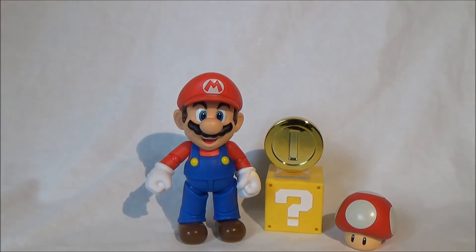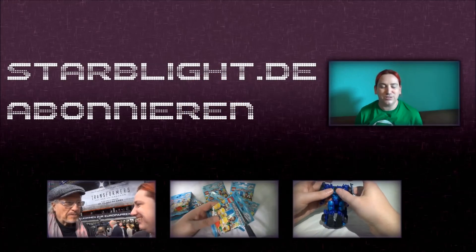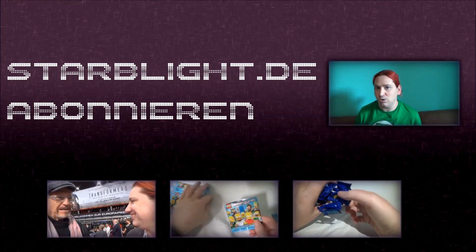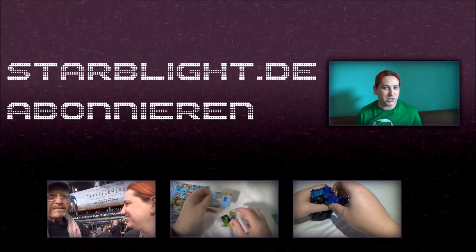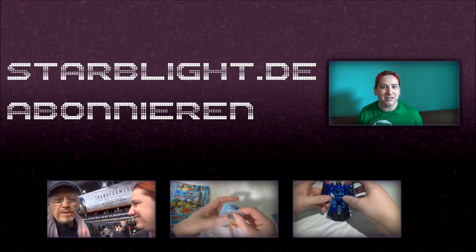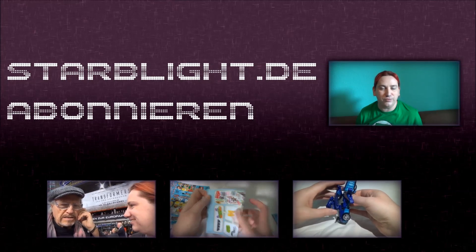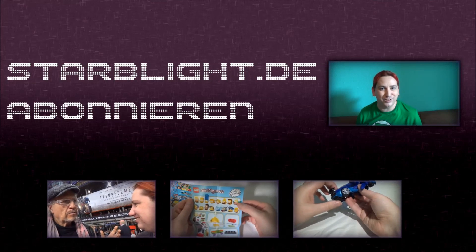Thanks for watching and have a great — well, it's Wednesday, I keep getting confused. Until next time! That's it for today. No need to despair, because on our channel you'll find many more videos to make the nerd heart beat faster. And if that's not enough, check out our website StarBlight.de — you'll find our big forum, news, info on movies, video games, series, and much more. StarBlight.de — by nerds, for nerds.